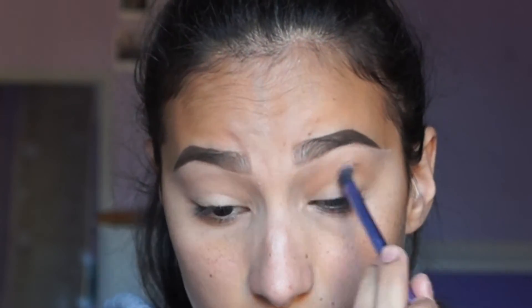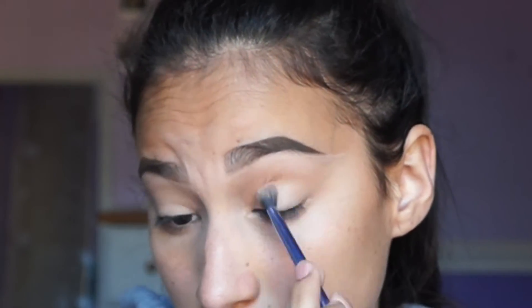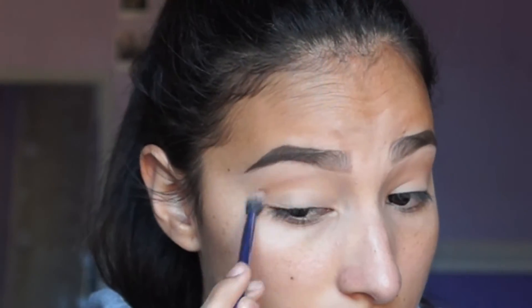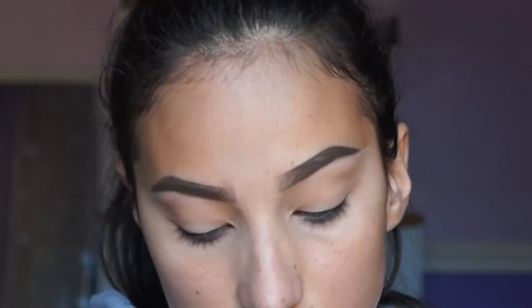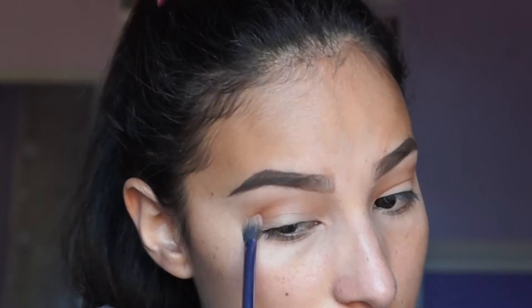So the first thing I do is I take Golden Ochre and Burnt Orange from the Anastasia Beverly Hills Modern Renaissance palette and I begin to blend that into my crease. I do drag it into the inner corner, but I want to keep the concentration on the outer crease. You also want to make sure to blend this all out because you don't want any harsh lines, especially if you're going to be adding darker colors.